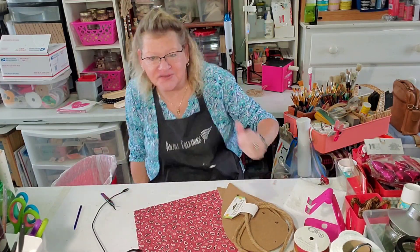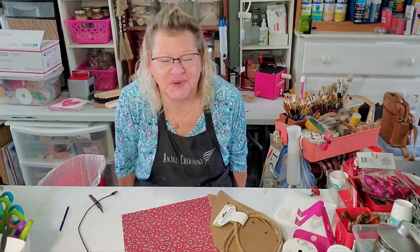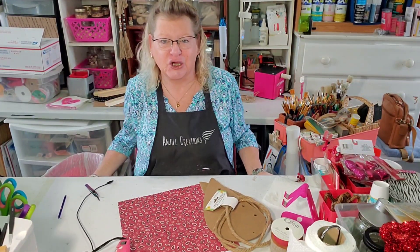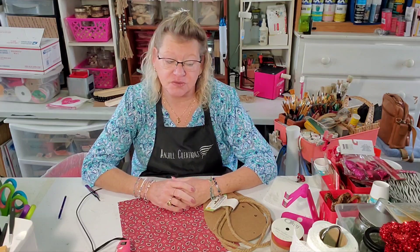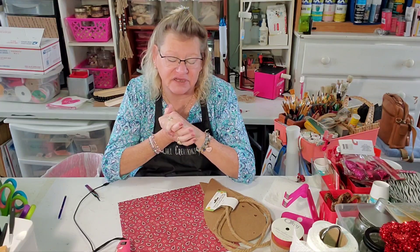I think my camera is crooked though, so let me see if I can fix that. Hopefully I didn't do too much damage to where it was and you can still see. Good. Okay. So I hope everybody else is doing okay, because I did realize once I got the stomach virus that it is going around — a lot of people have it.